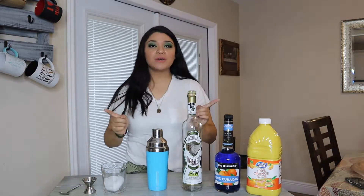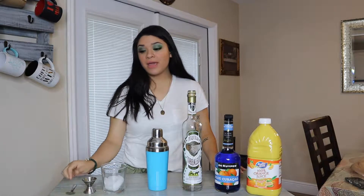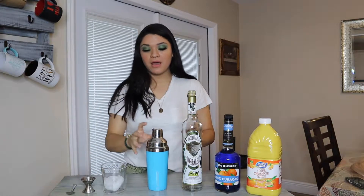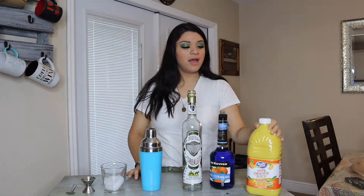Hey guys, in today's video we're going to do a twist on the tequila sunrise. So what you're going to be needing: a cup of ice, a spoon, a measuring cup, a shaker as well, tequila, blue curaçao – instead of grenadine we're going to be using this – and some orange juice. So let's get started.